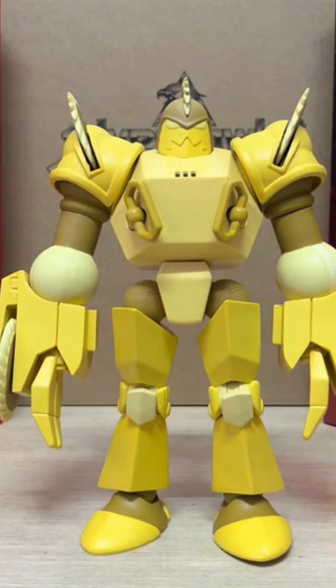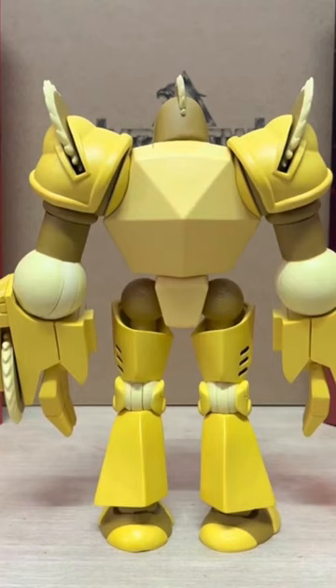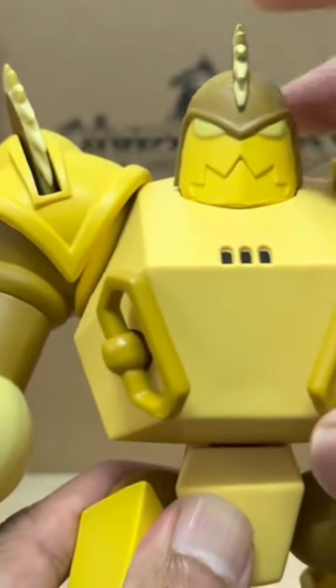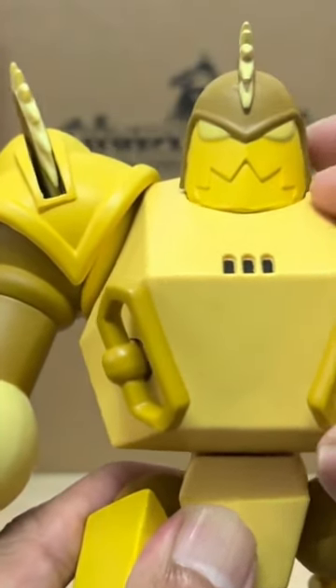I do wish they went with darker paint apps for the entire figure though, because truthfully he is looking pretty pale. The details on his face look good up close, but he needs some heavier paint wash, especially around the eyes.